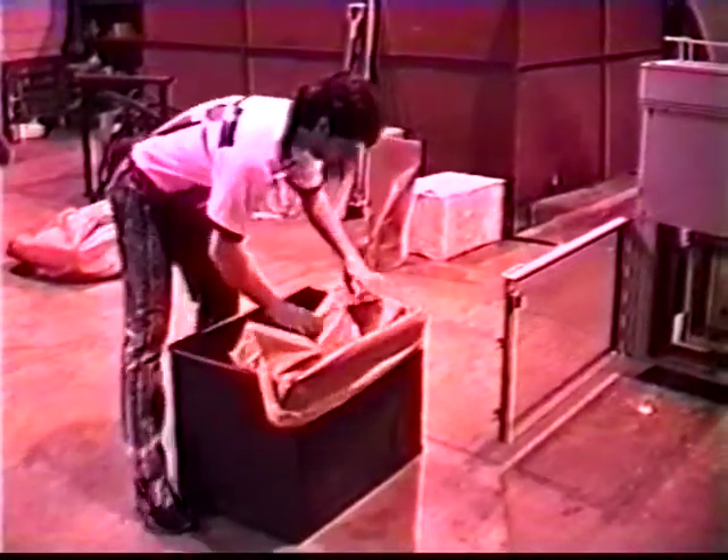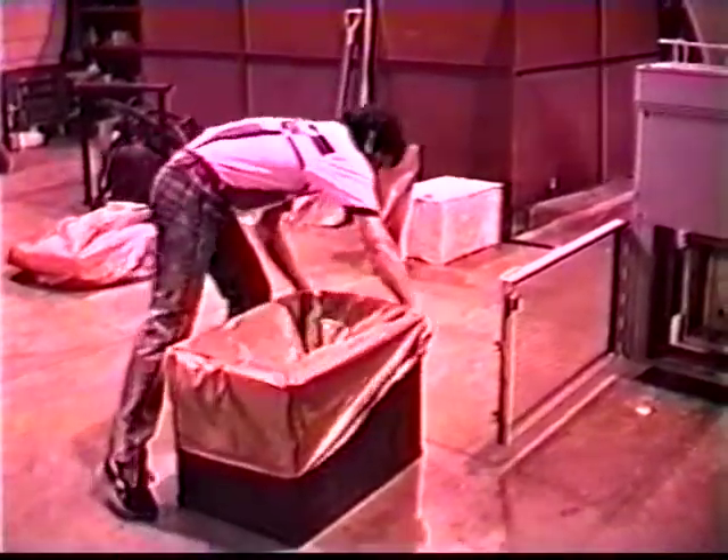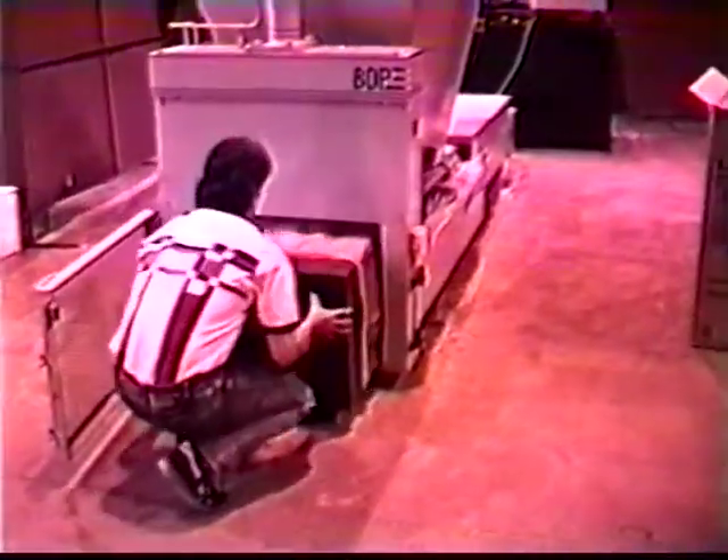The operating sequence begins by placing a plastic bag into the loading can. The can is then placed on the front of the machine and the safety gate is closed. Pressing the run button on the control panel causes the front door to lower.